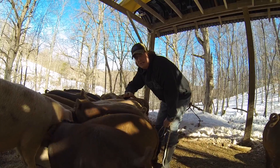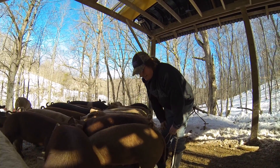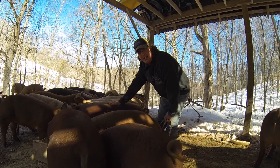Instead of trying to measure every single one of the pigs to determine the weight, kind of pick a mid-sized one and say okay, I think we'll try to start there. You try to pick a mid-sized pig and get an idea.